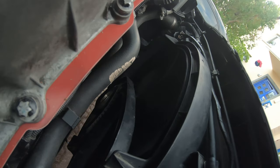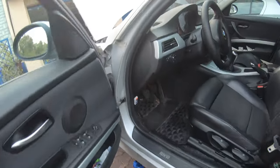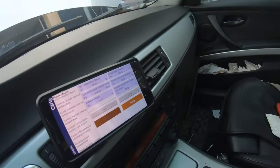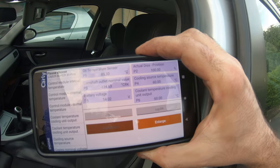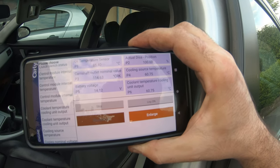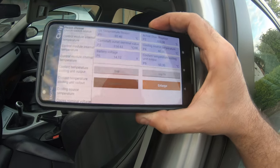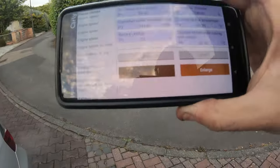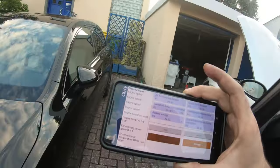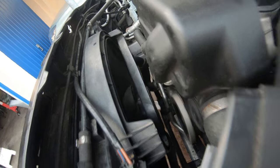You guys saw that fan move, right? Whoa, hold up. So I have this really cool tool called Carly, and you can put out some values that you want to monitor. I've got oil temp sensor, cooling temperature, cooling temperature output. I'm just watching the temperature — see, the temperature went down.